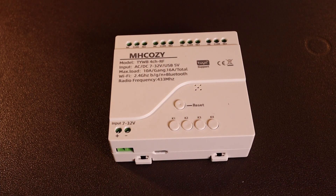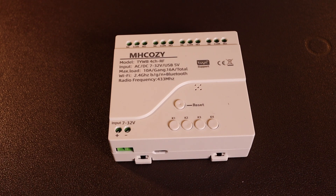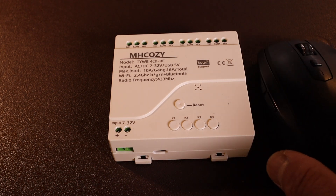Let me show you my method of turning on my Flex 8600 via remote control. Now the Flex website does sell this as a kit, but I decided to purchase each component individually. This is the MH Cozy model number TYWB — it's a 4-channel RF switch. It's so tiny; when I say tiny, it's about the same size as a mouse.